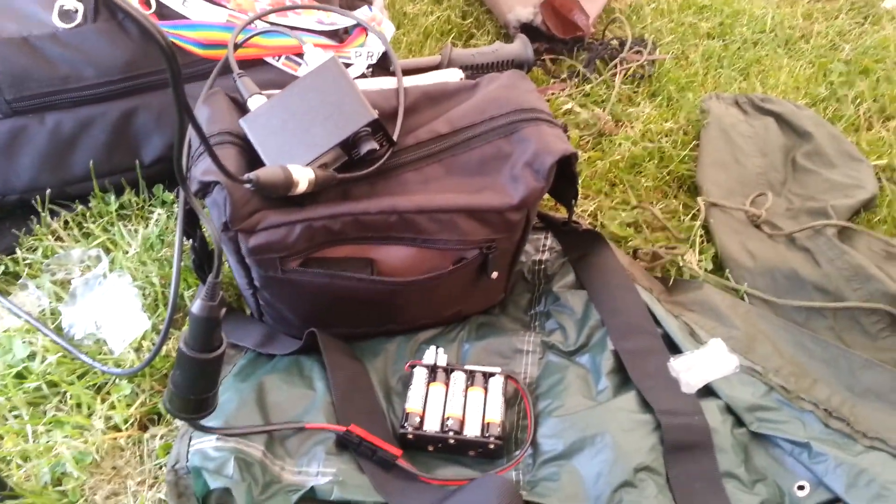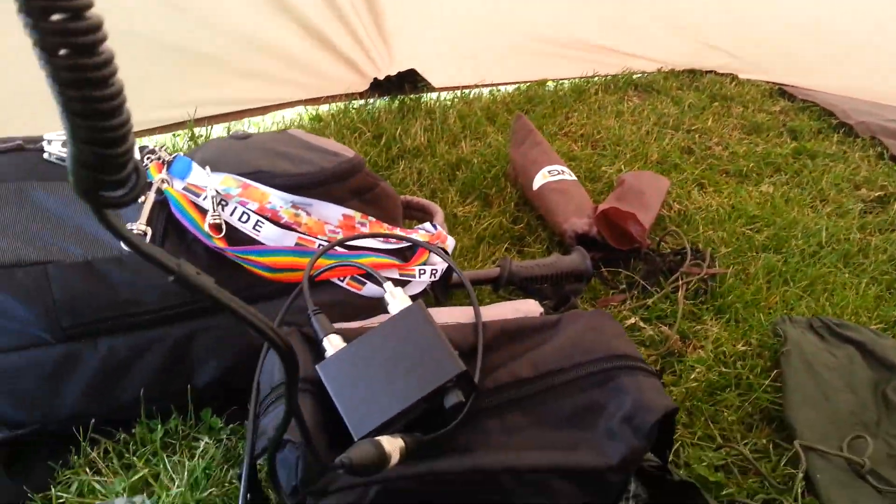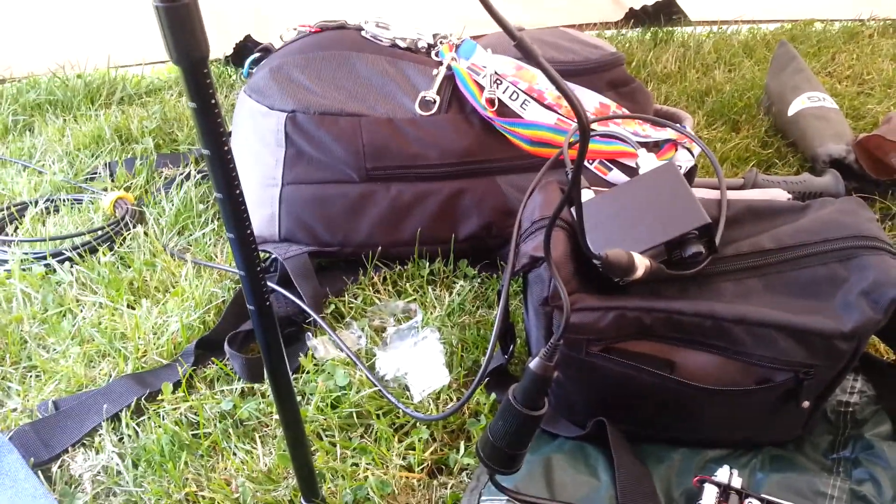So this is just my setup at the moment. We've got all of that just in the top of the tent. I'll take you outside in a minute and show you the exterior and the T2RT that I've got set up.